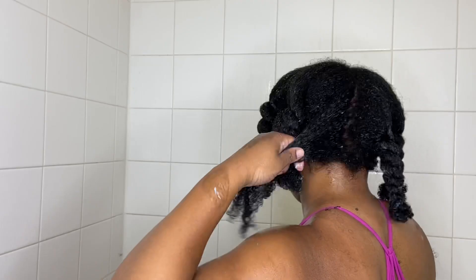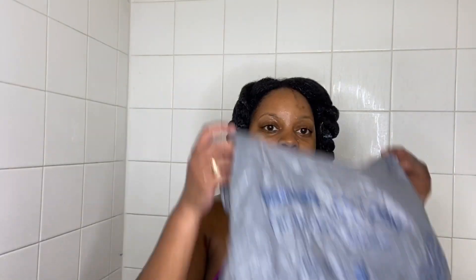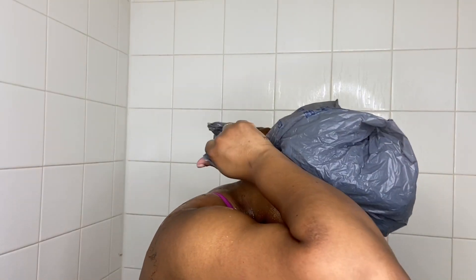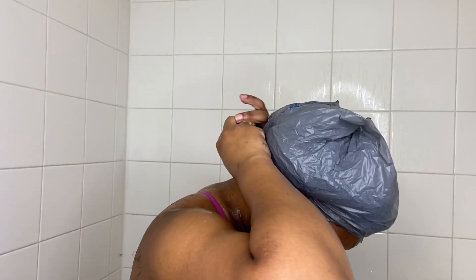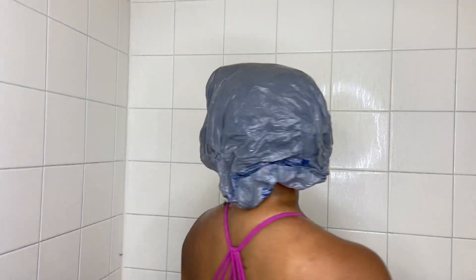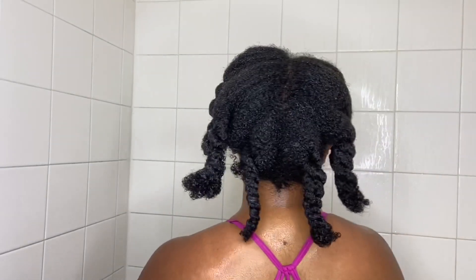I used to detangle three times on wash day — before, during, and after — and let me tell you, this method has made life 10 times easier. This is the least amount of shedding I have ever had on a wash day. Now it's time to grab your shower cap — I prefer to use a Walmart bag or grocery bag — put it on your hair to cover it up and get some steam going while you take your regular shower. Once done, pull that cap off and rinse out the conditioner.